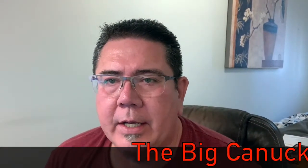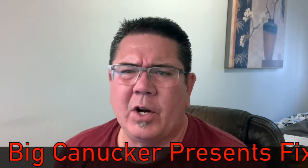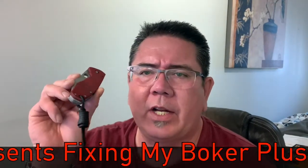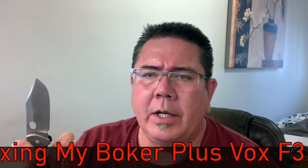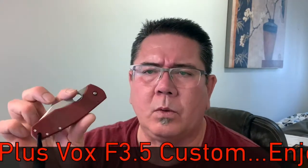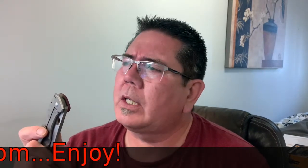Hey, knife nerds and everyday carry people, it's your boy the Big Canucker here. I've got a video to do today - it's not a normal review or first impressions. I ended up picking this knife up on Kijiji pre-owned, and it is a Boker Plus Jesper Vox - it's a Vox 3.5 Boker Plus, and it's a hell of a knife. I've only had it for a couple of days.